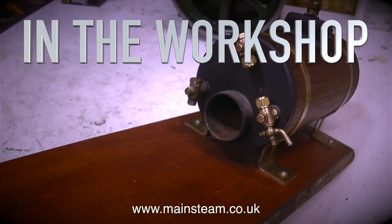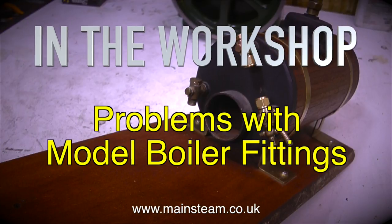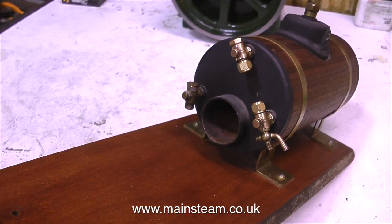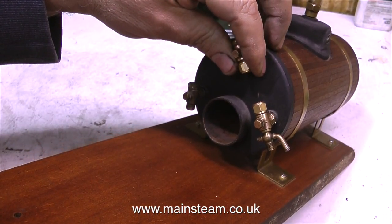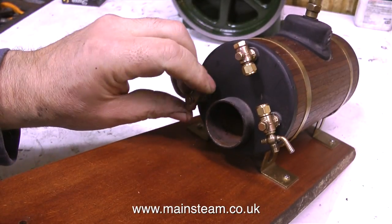Welcome to In The Workshop. This one covers problems with model boiler fittings, and there are plenty of them. This boiler is a Stuart Models 3500 type. Initially I gave the boiler a hydraulic test as I usually do, but I didn't video it because I've already done a video about the hydraulic testing of a model steam boiler. In order to perform the hydraulic test I had to remove all of the boiler's fittings, and now I'm refitting the fittings.